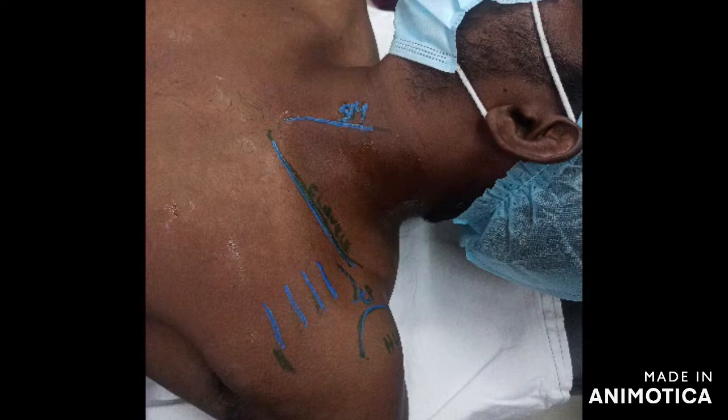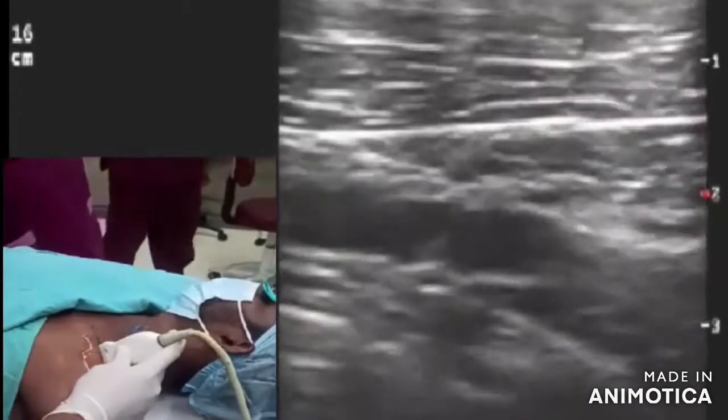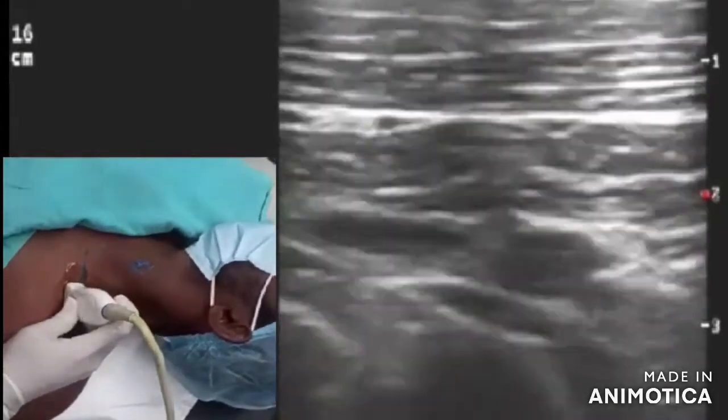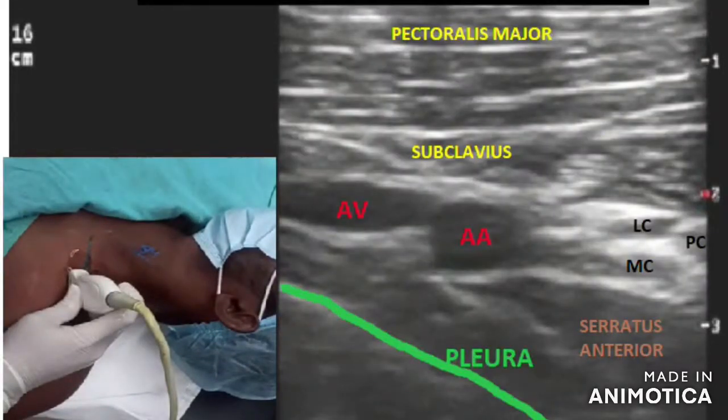Next we get the level of pectoralis minor or the thoracoacromial artery, and as we move laterally it is the lateral infraclavicular view we get. At the clavicle level, scanning in the transverse oblique direction, you can see the pectoralis major, the subclavius muscle, and the lateral, medial, and posterior cords clustered lateral to the axillary artery.